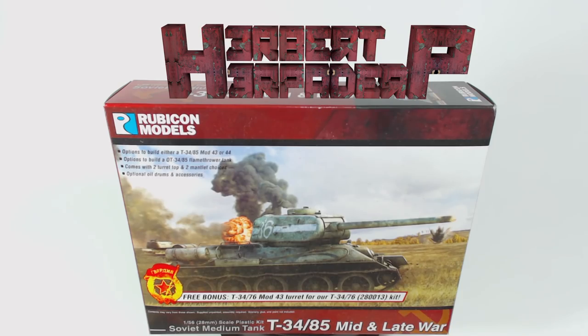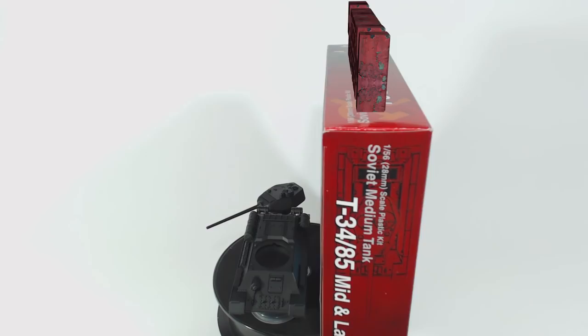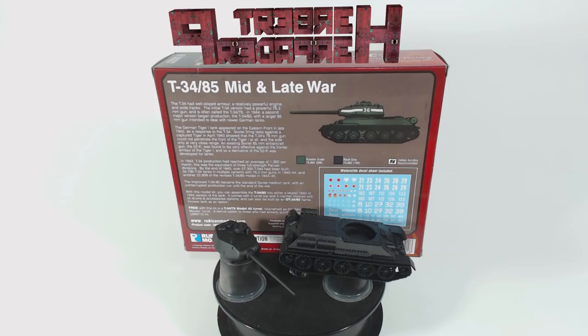Greetings. I am Herbert Erpaderp and today I'm going to paint this plastic 28mm scale T34-85 made by Rubicon Models. This is also my entry for the Rubicon Models community group build.